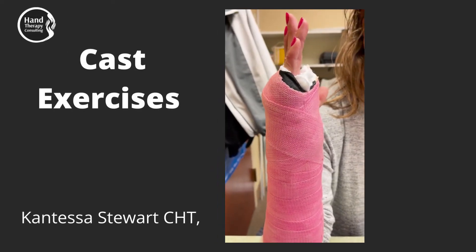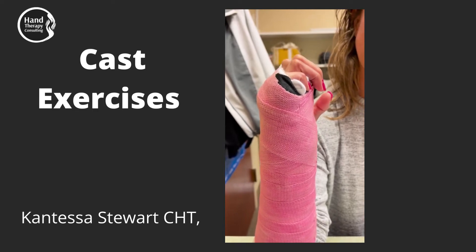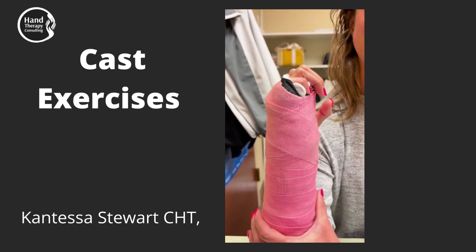Opening and closing — extend it all the way up, and then curl it right back down to the edge of your cast. See if you can get the middle and the ring to touch.